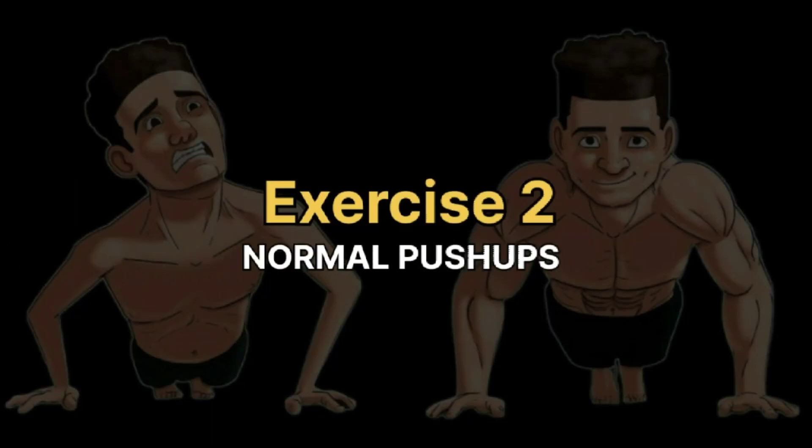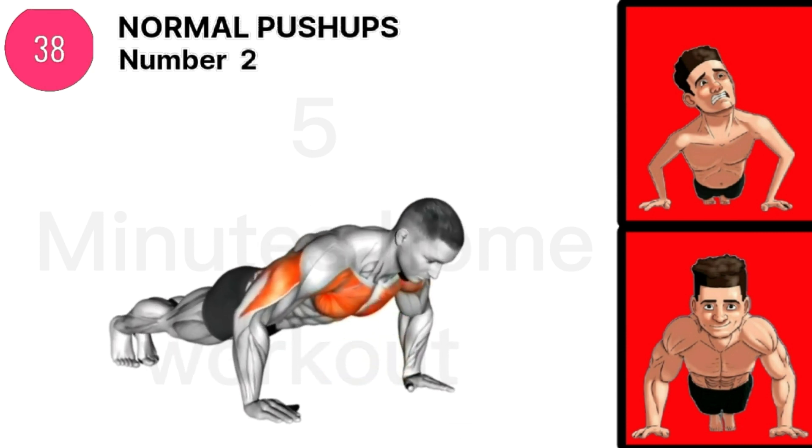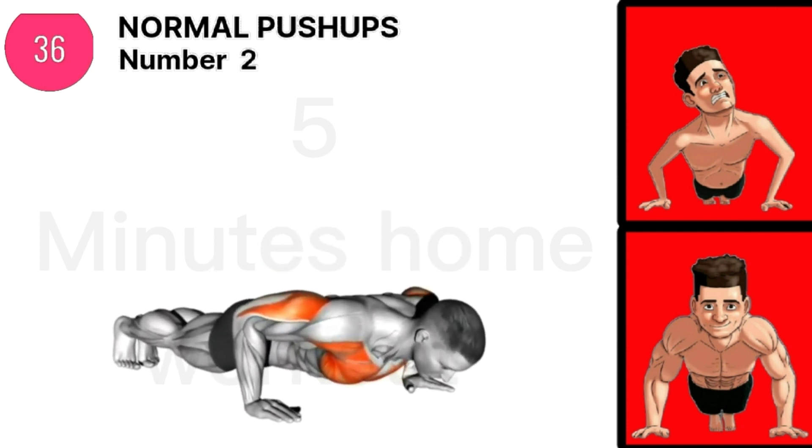Exercise 2 is Normal Push-Ups. If you are a complete beginner, you must first warm up your body every time before you attempt to do this challenge.